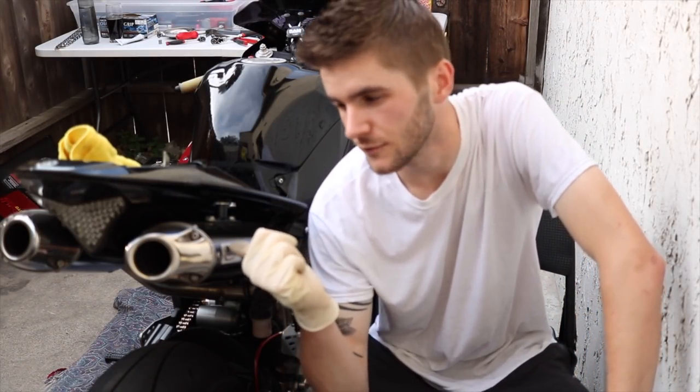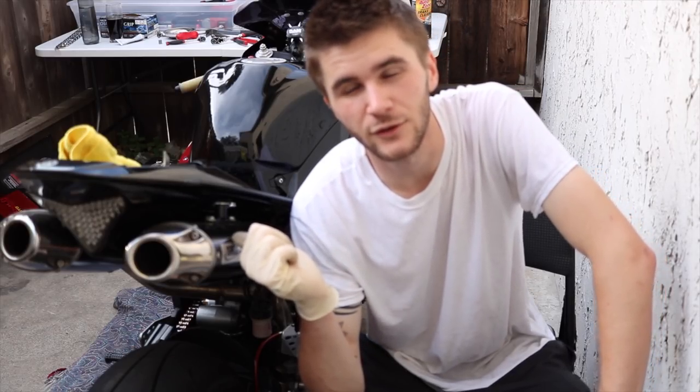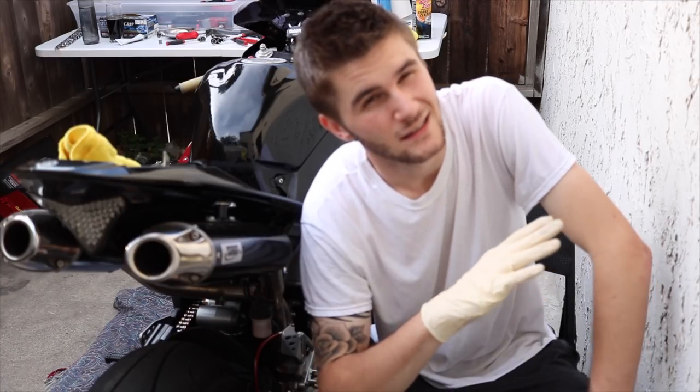We got the camera set up to do a video on the stator along with the exhaust replacement. We're going to be removing the full exhaust system — the mufflers, mid pipe, and stock headers. I have a Graves mid pipe and HMF mufflers, and we're going to a Graves full system exhaust.